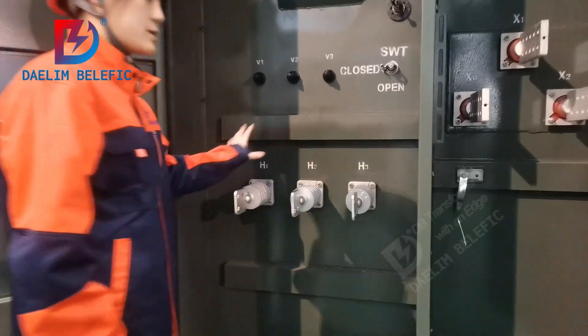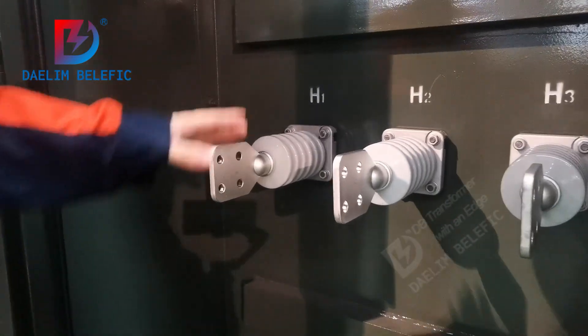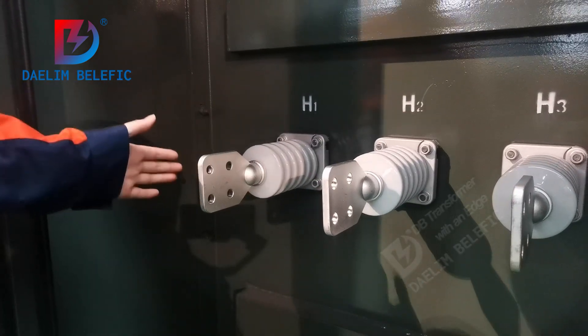Here are the HV bushings. They are spade porcelain type — this type.